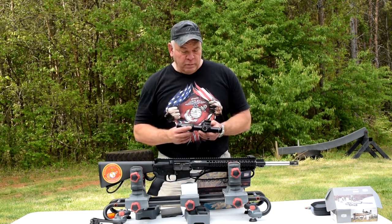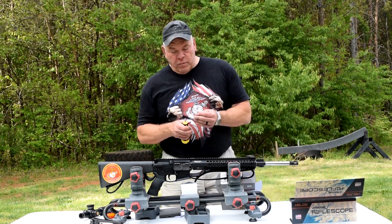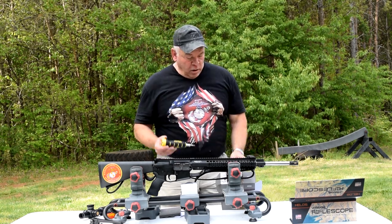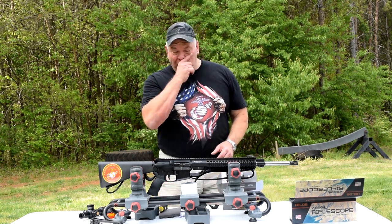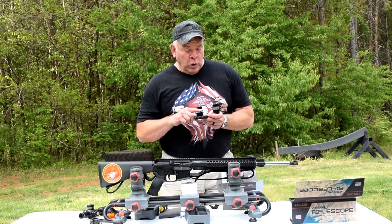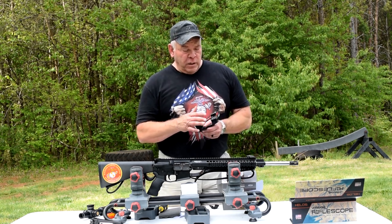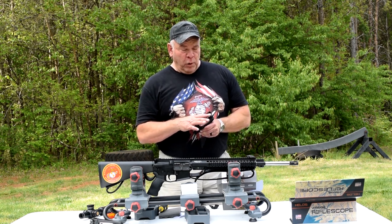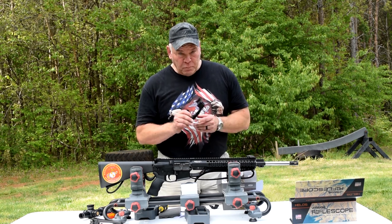Let's get started mounting this thing. I've got a Wheeler Fat Wrench torque driver - it's great and has great torque indications. One thing I'm going to get real quick is rosin. You can actually glue the inside of these rings - you don't need to lap them at all, they're machined perfect. They've got little grooves and you can glue them for a permanent mount, but I don't really want permanent. I'm going to put a little rosin on there to help hold the tube just a little bit tighter.